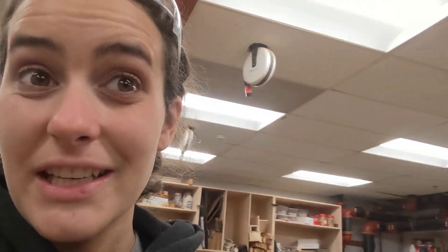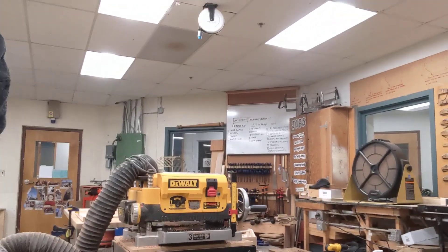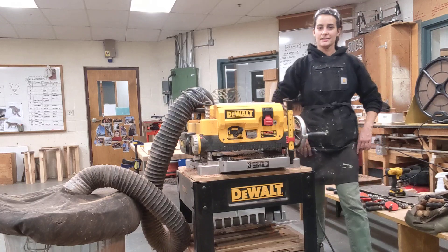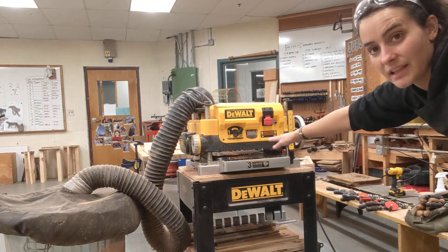I just wanted to show you what that looks like and what the machine looks like that does it. So here's our planer that we use in the shop. Let me show you me standing next to it so I can get a sense of the size. The wood feeds through here.